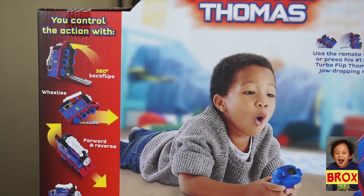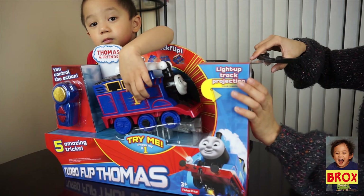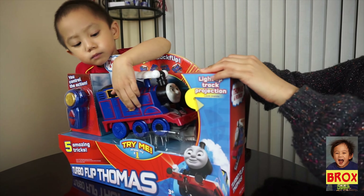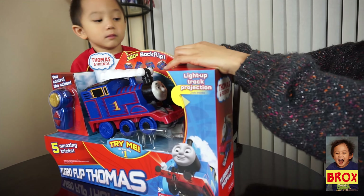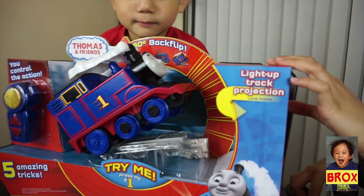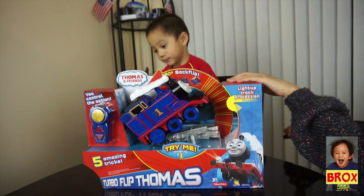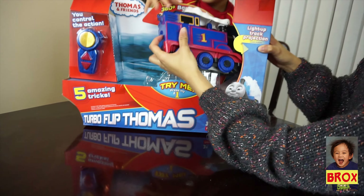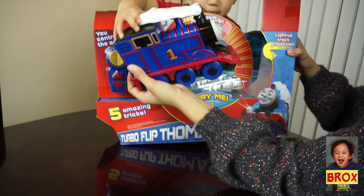Ok Brooks, are we going to unbox it now? You keep pressing it. So Auntie Tay is helping us — be careful with the scissors. Let's roll! Oh, there's more. There you go, yay!